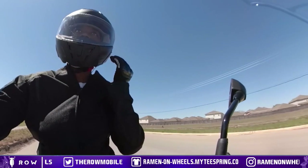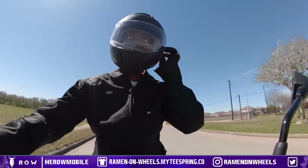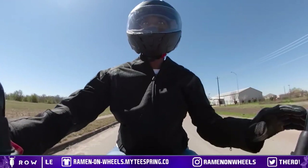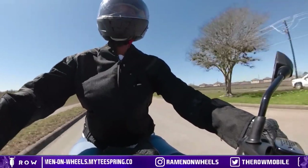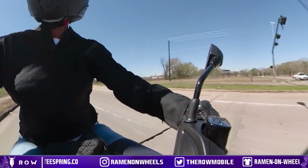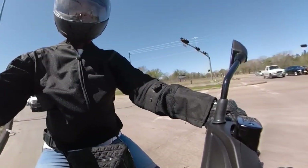This helmet is trash, man. I hear so much wind noise — matter of fact I feel wind physically on my ear, and this helmet costs more than my last helmet. I'm going to find a place where I can park the scoot and get some shots for the X-Max scooter review.